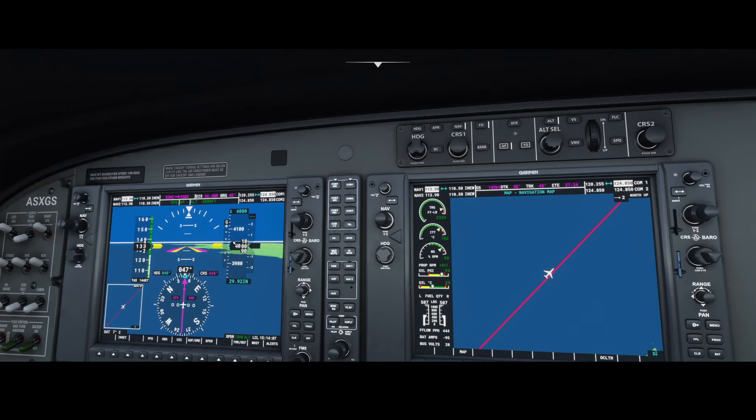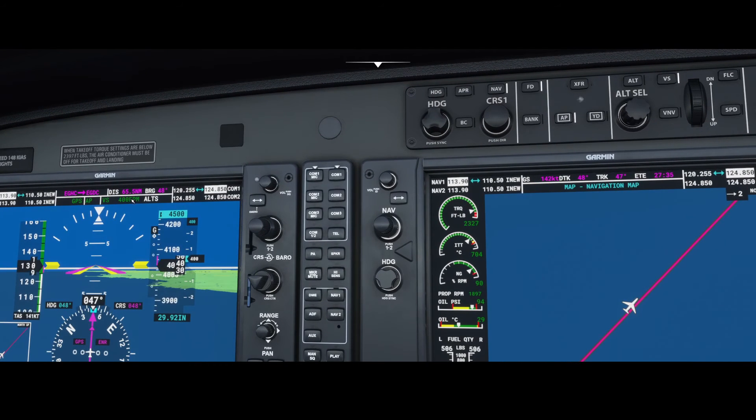As you can see, the airplane has leveled off at 4,000 feet. You can do the same thing to increase altitude — let's go back to 4,500 feet. Switch on the VS mode — the vertical speed mode — and change the climb rate to 400 feet per minute. You can see it here also, and now it will start to climb to 4,500 feet.